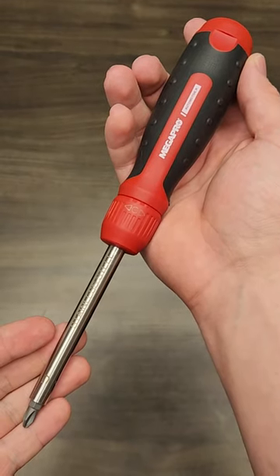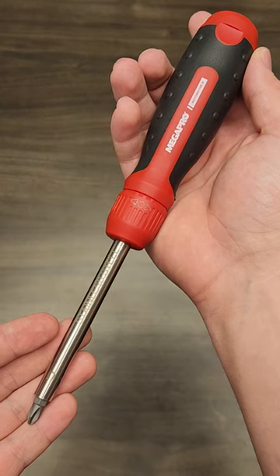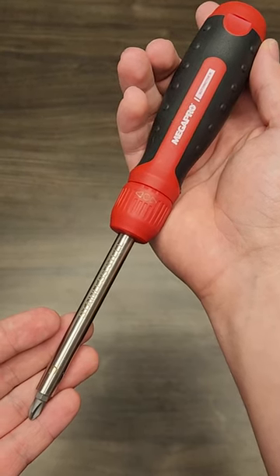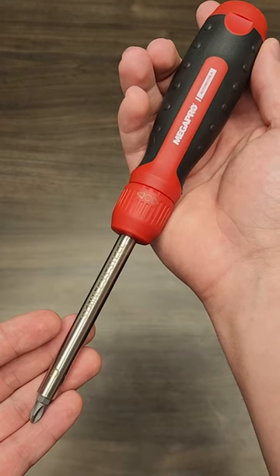This is the Megapro Automotive Ratcheting Screwdriver, and in 60 seconds or less, I will tell you why it is my favorite ratcheting screwdriver on the market. The Megapro screwdriver retails for about $50, so what makes it worth the exorbitant price?